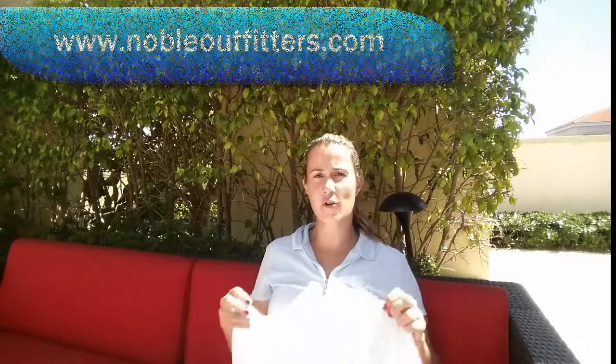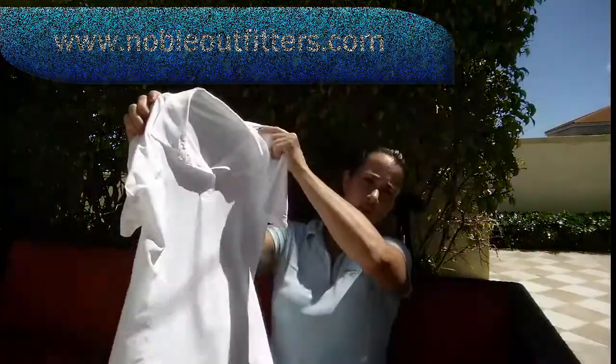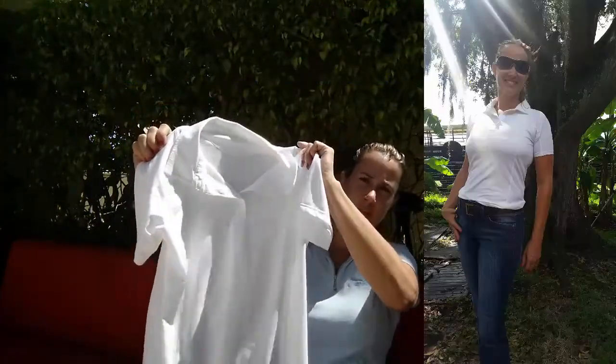Today we're going to do a product review of the Riley Polo by Noble Outfitters. This is the white one. It comes in a couple of other colors — a light blue and a dark blue as well.